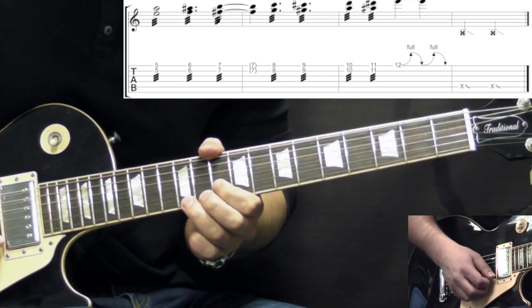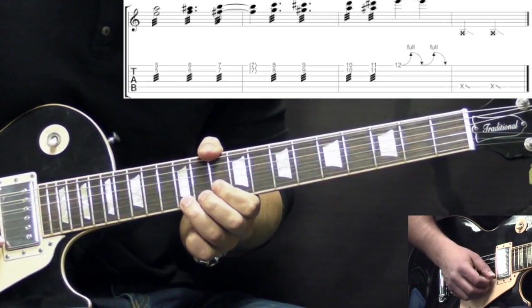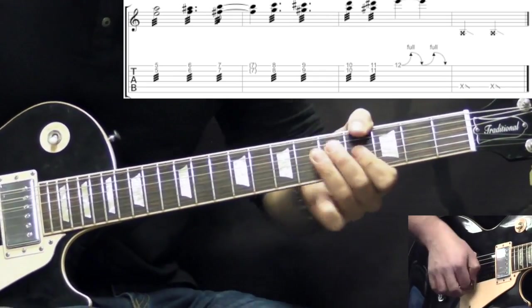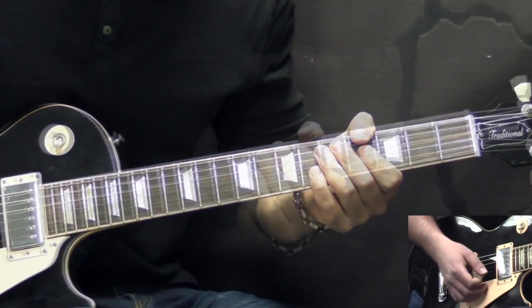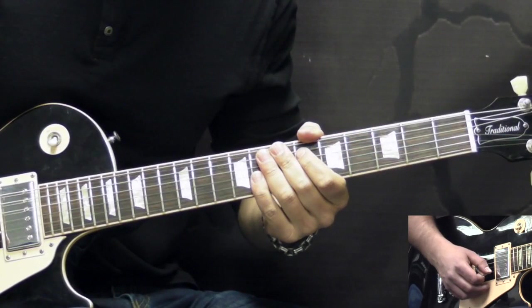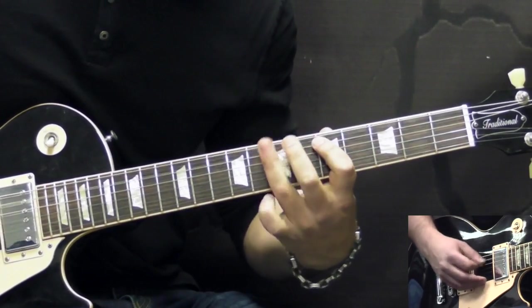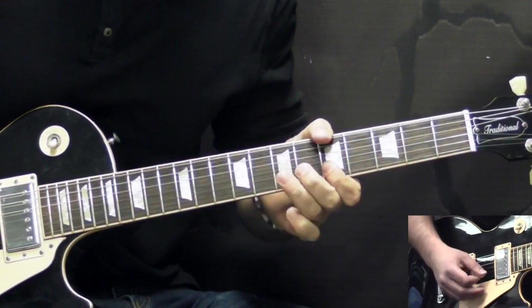In the end we have a bend on the 12th fret of the high E string — two bends up and down — and then you slide out. Here's the whole solo slowly, all of the licks together.